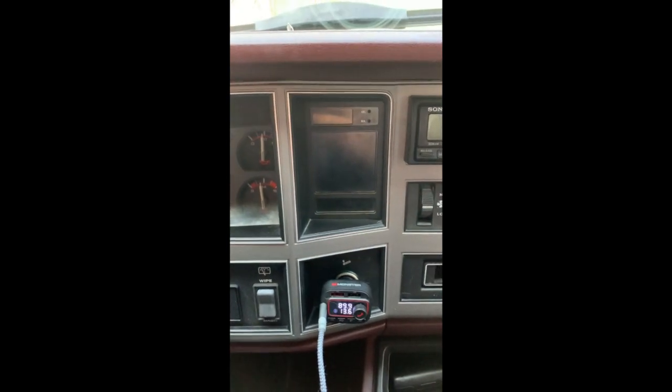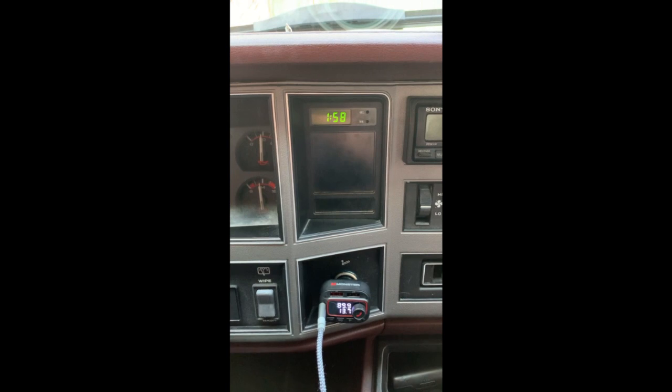If your 1990 Jeep Cherokee clock is not working, first thing to do is try saying abracadabra. Well, that fixed it for me, but if not, you might want to check the bulb.